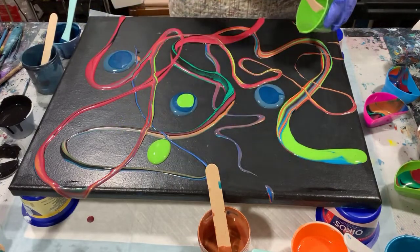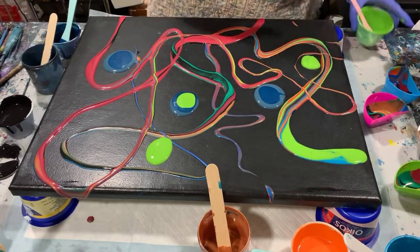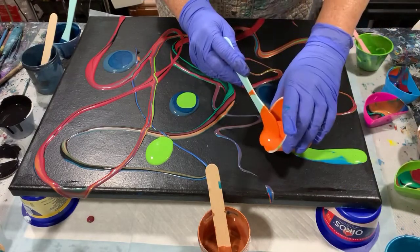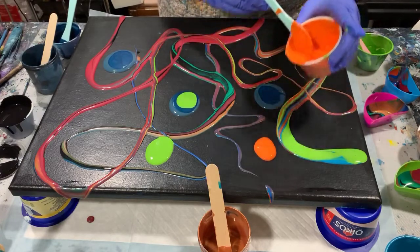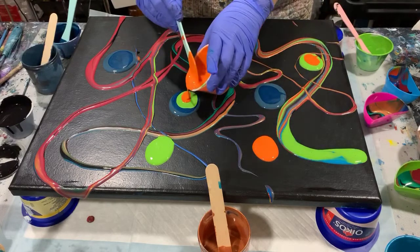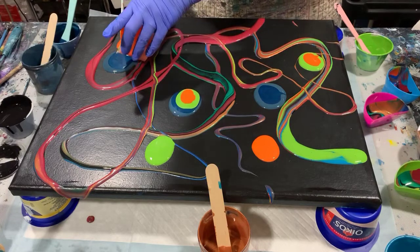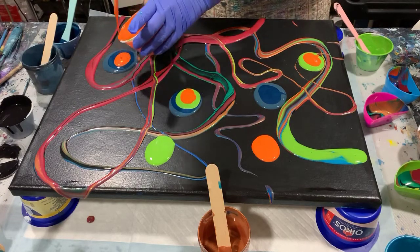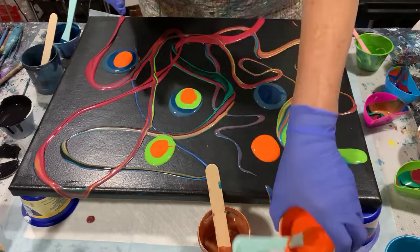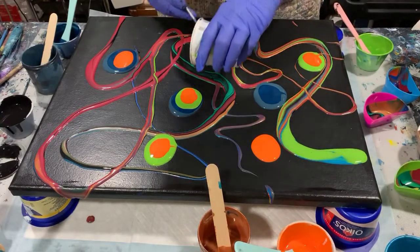If I have negative space, that's okay — that's why I put that black base coat down. Puddle pours are a way that you can put paints together that normally you wouldn't be able to, because you'd be afraid you'd get mud. But with the puddle pour, you're not really combining the paints to the degree that you do when you're doing a dirty cup where it all goes into one cup.